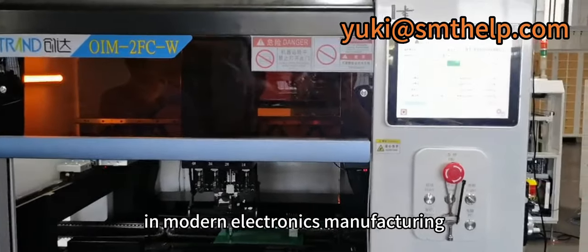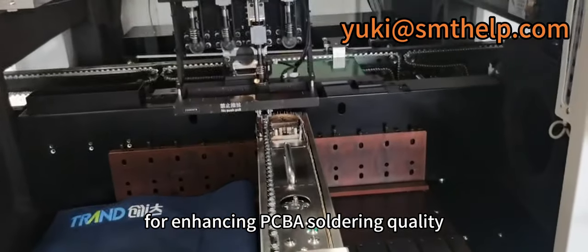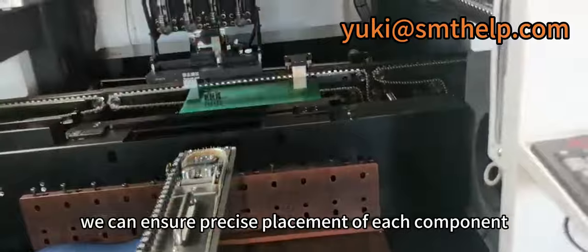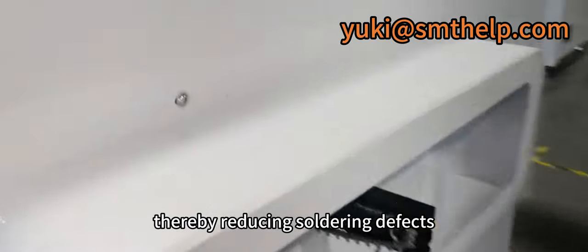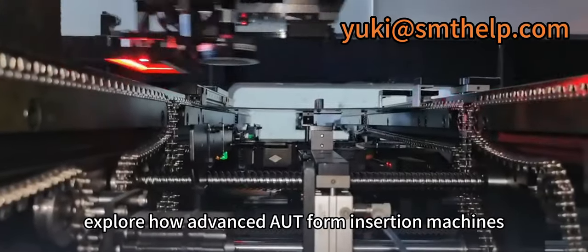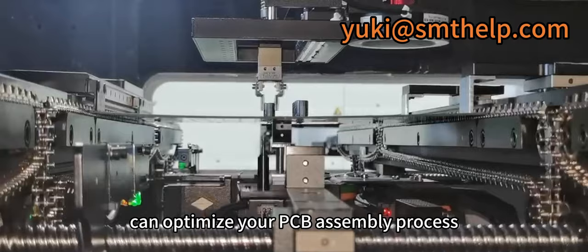In modern electronics manufacturing, odd-form component insertion is crucial for enhancing PCBA soldering quality. By utilizing efficient insertion equipment, we can ensure precise placement of each component, thereby reducing soldering defects. Today, we will explore how advanced odd-form insertion machines, like the ICT-OFM6, can optimize your PCB assembly process.